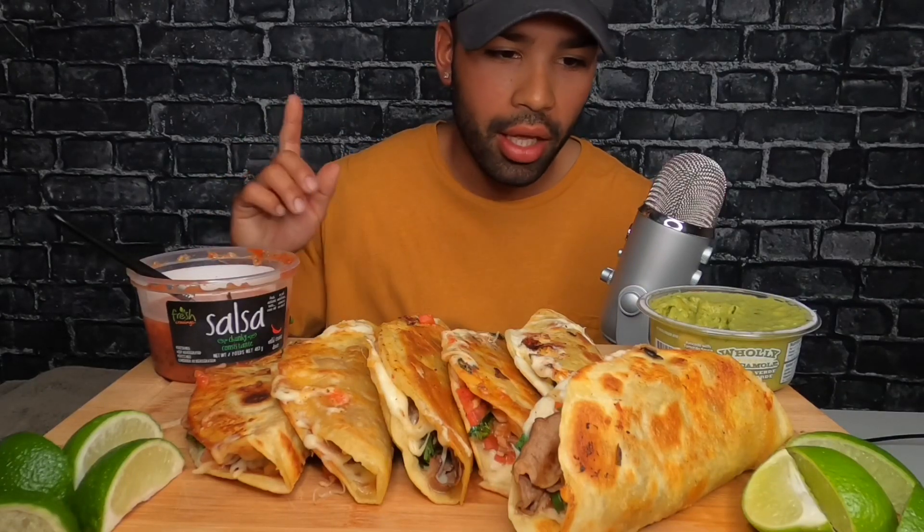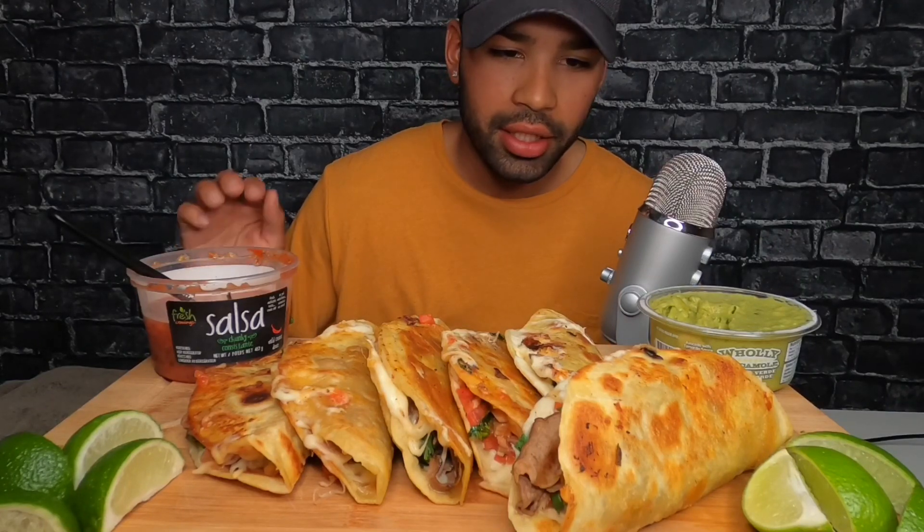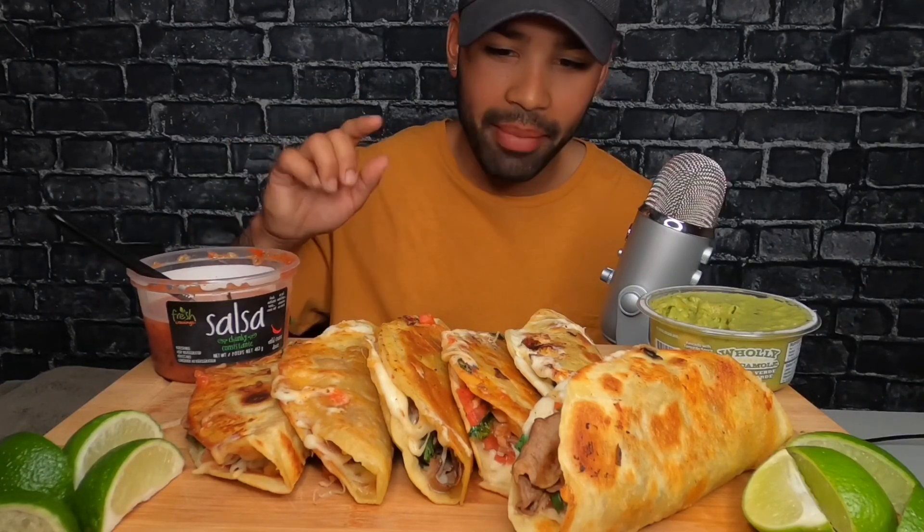Yo, what's up guys? Welcome back to the channel. Today we are doing a taco mukbang video. So what I've got here is six big-ass tacos that I personally made myself. That's right guys, you heard it right — I made these myself.